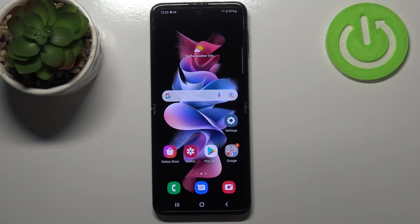Hi everyone. In front of me I've got the Samsung Galaxy Z Flip 3 5G, and let me share with you how to enable the iComfort mode or the nightlight.